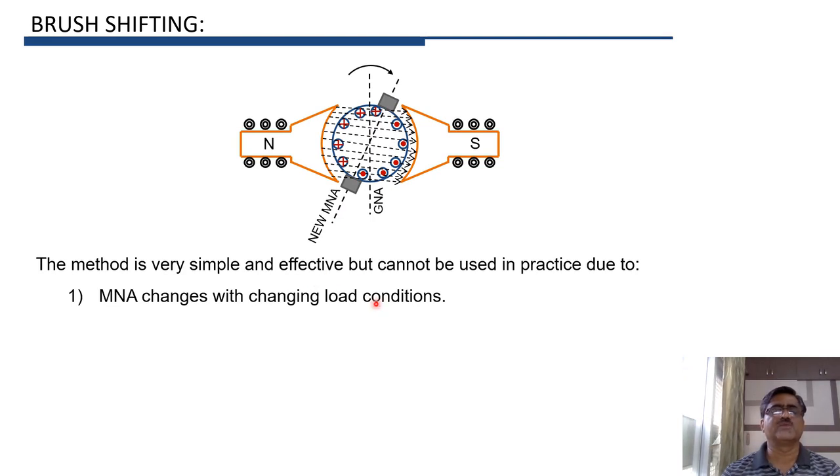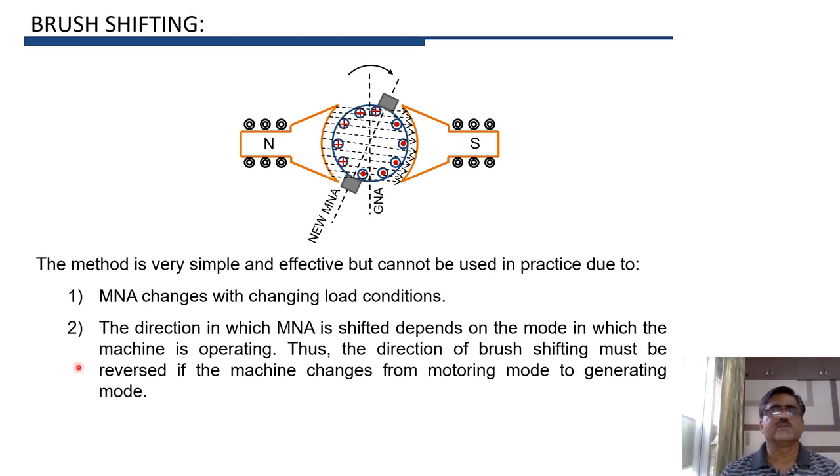The angle by which brushes are shifted must be changed according to the change in load, which is not possible in practice. The second important issue is that the direction in which the magnetic neutral axis shifts depends on the mode of operation of the machine. If the machine is used as a motor, the shifting of MNA will be in the other direction. Whenever the mode of machine operation changes, the brush shifting must be completely reversed, which is also not possible in practice.